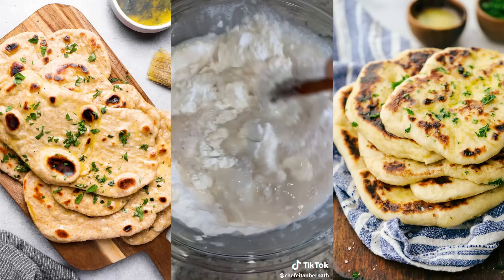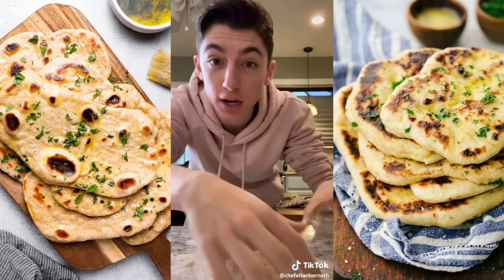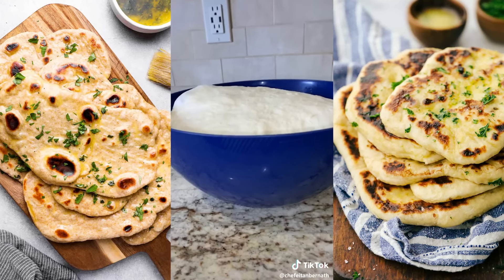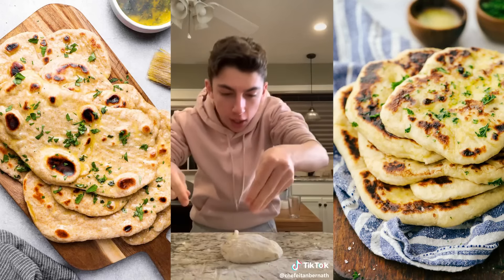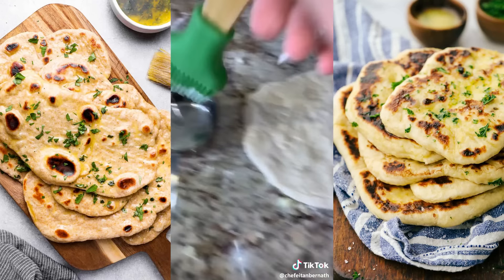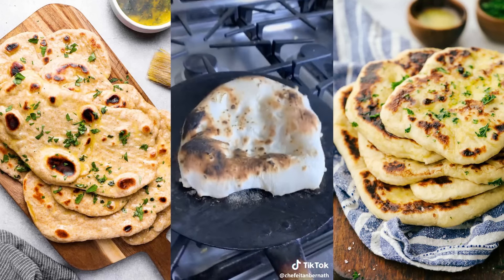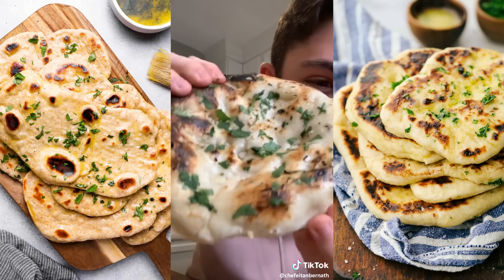Mix that together until it's fully combined. Once it comes together into a ball, dump it out on your surface. Add in some oil and knead that in until it is fully combined. Cover and let it rise for an hour until it doubles in size. Check out how much that rose. Take some chopped garlic, place it on top of a ball of the dough and roll it out. Brush the bottom with water, heat a tava on a high flame and place down the naan. Flip it upside down, then flip it back over and top it with some cilantro. Check out how insanely delicious and buttery that looks.